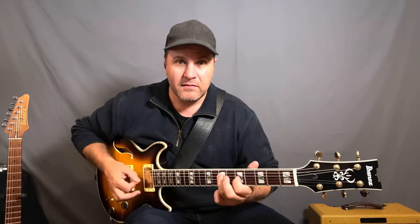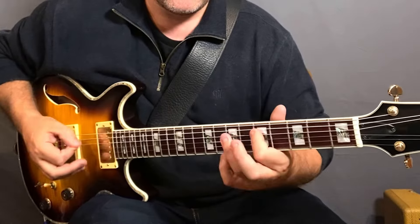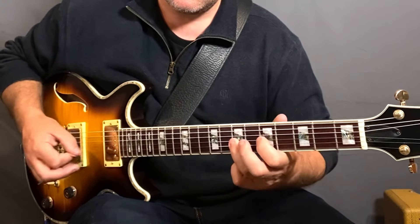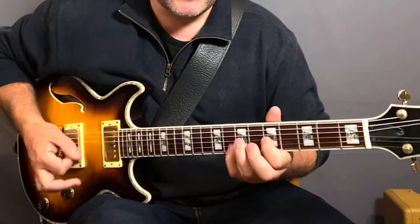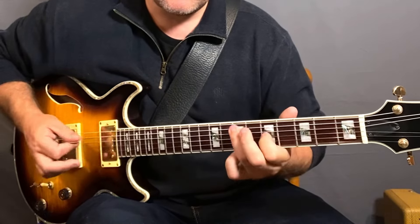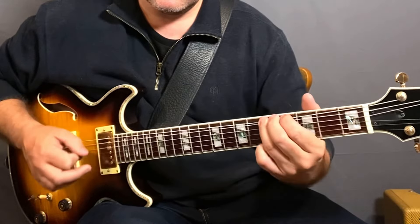First thing I'll talk about — number one. A lot of times people look at pentatonic and they play something like this. It's all kind of very linear. What happens if you kind of skip a string? Play the bottom E string and then skip and go to the D string, then go back to the A, go to the G, go to the next, back to the D, and to the B. And you get a very different sound.